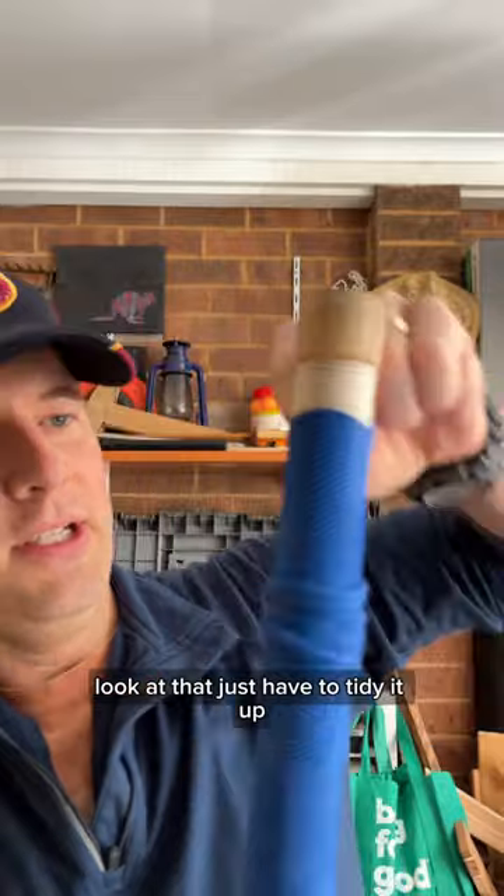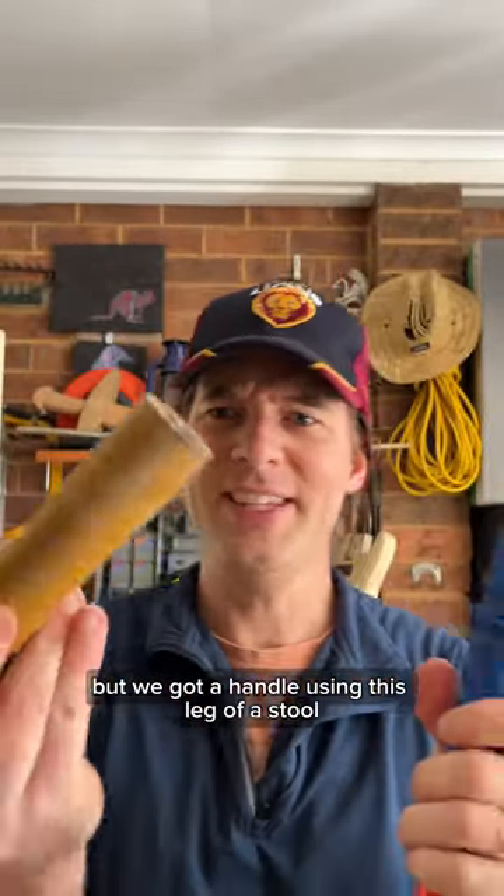I just have to tidy it up, but we've got a handlock using this leg.